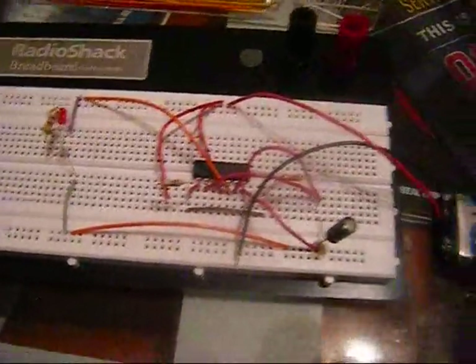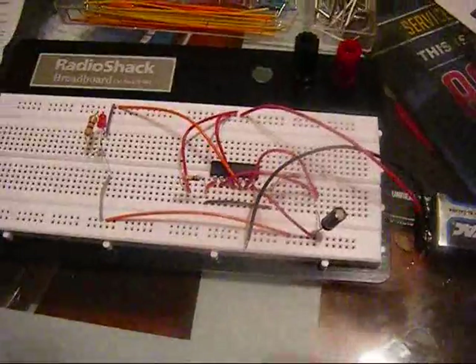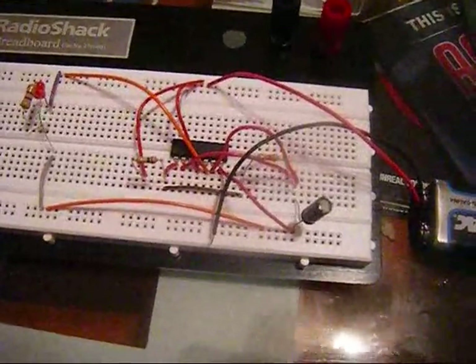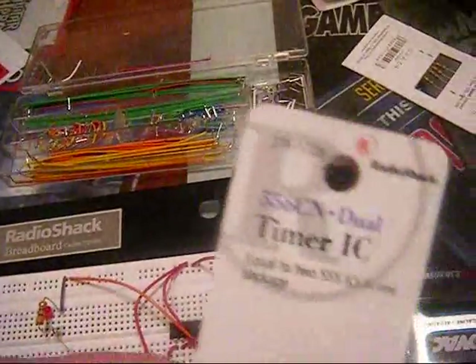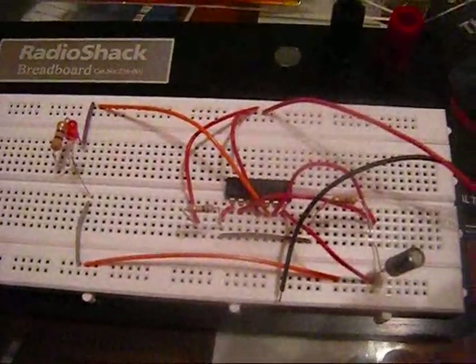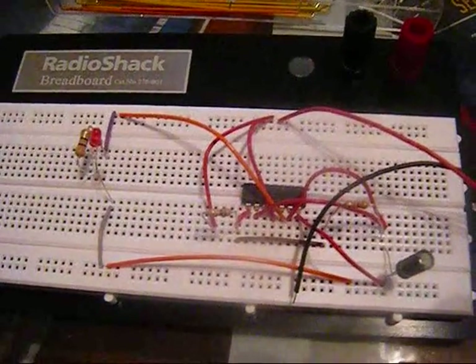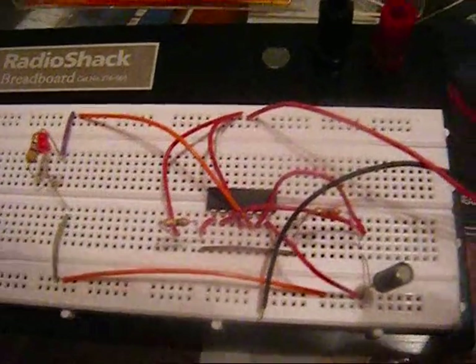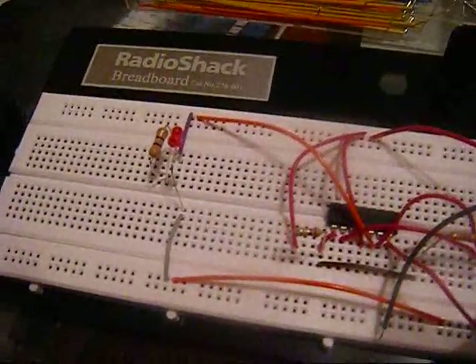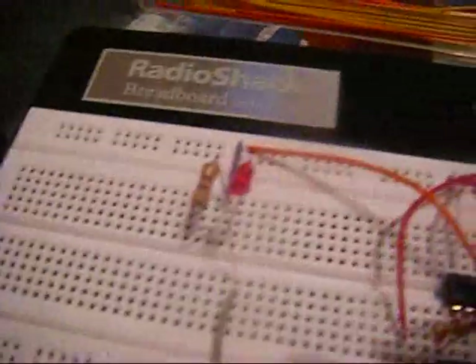Here's my first little experiment with the 556CN dual timer IC. The idea is basically to calculate and set up timing on the 556 timer using different capacitors and resistors to set up a timed lighting of a single LED.